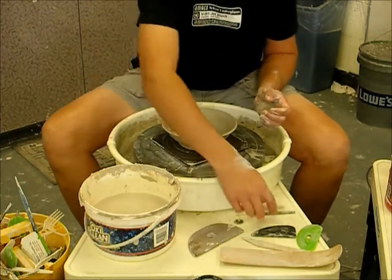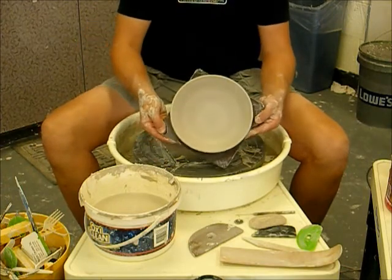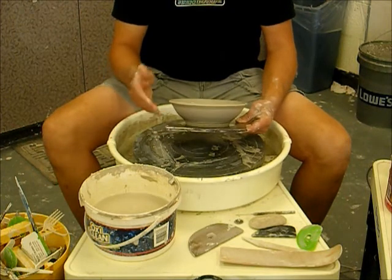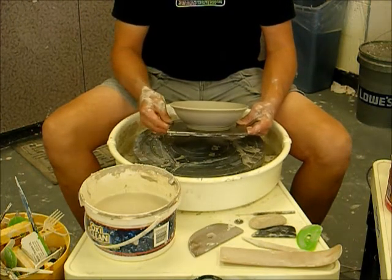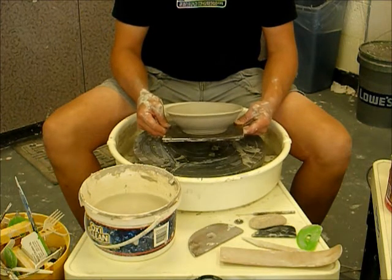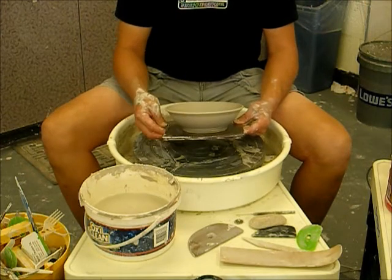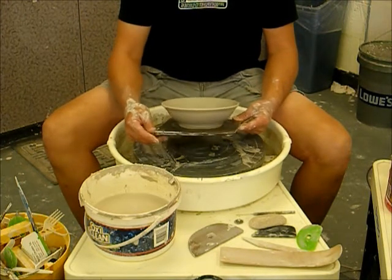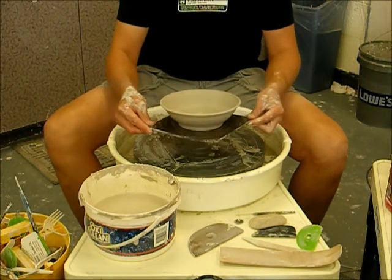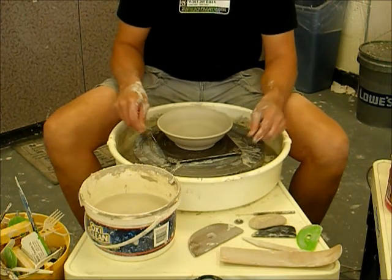As I stop my wheel, I'll take a look at the shape of that bowl — it works very nicely. You can see how the shape flows; looking at the silhouette, it has a nice curvature to it. Later on, as the bowl separates from the bat, I'll be able to clean up the outside edge and trim a foot ring on the very bottom. From about a pound and a half of clay, that's just a nice cereal bowl. Thanks for watching — we'll see you in the next video.